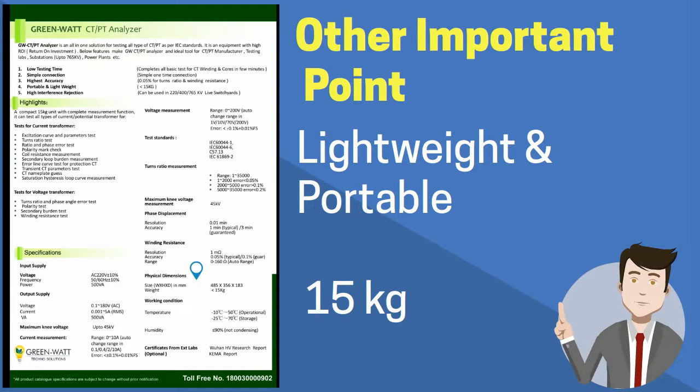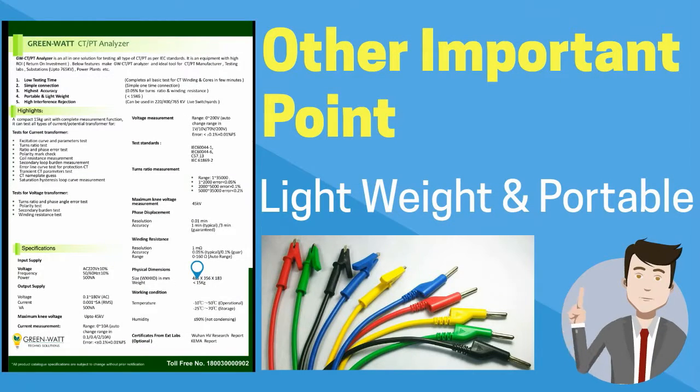The weight of the equipment is hardly 15 kg. Its connection cables are voltage cables, so the cable weight is also very less.